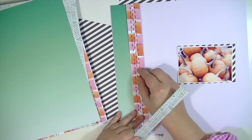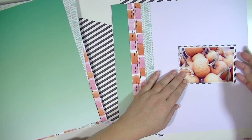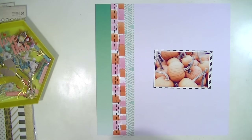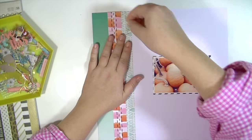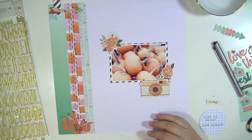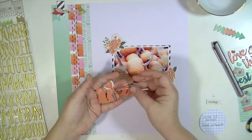What I've done is just taken three strips of the pattern paper and I'm going to adhere them to the left-hand side of a piece of white cardstock, and then I matted the photograph with that really cool black and white diagonal paper.